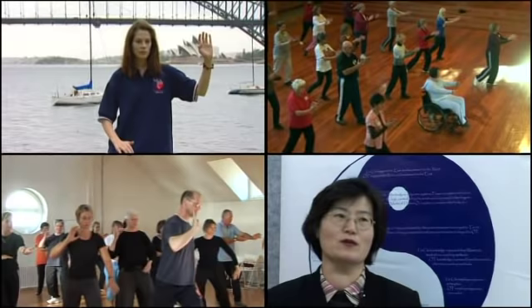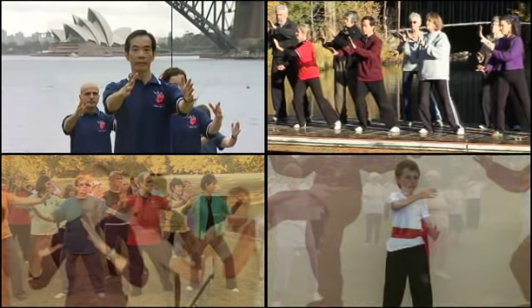Welcome to another program in the Tai Chi for Health series by Dr. Paul Lam, designed not only to instruct, but also to inform and inspire.